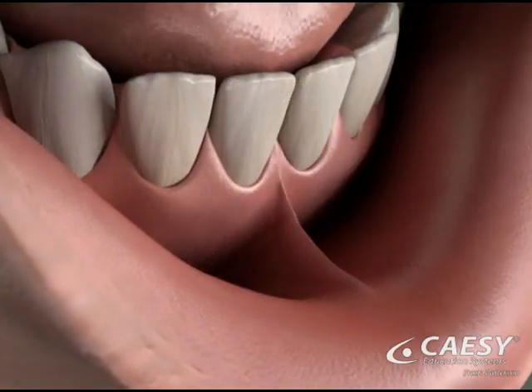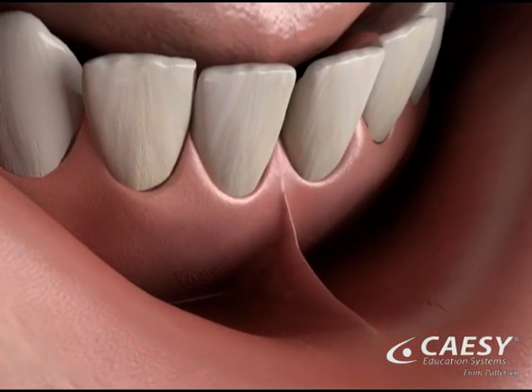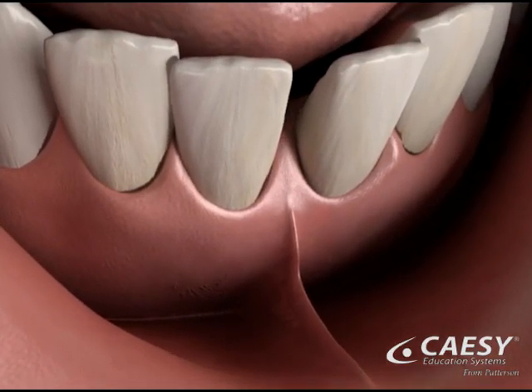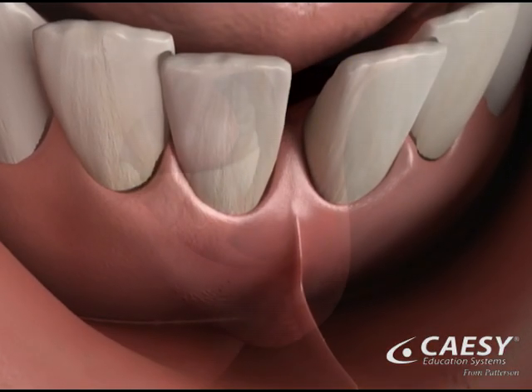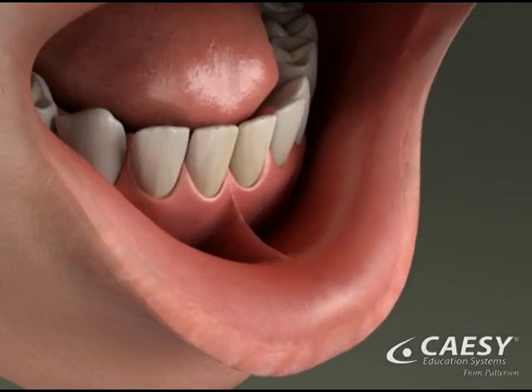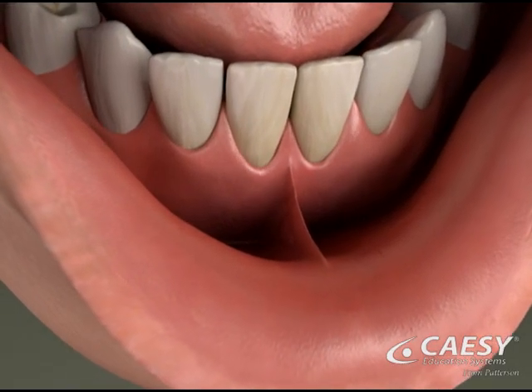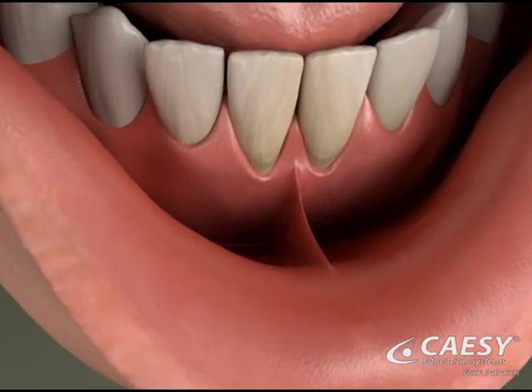As a child ages, a frenum that's attached too closely to the teeth can create a gap. The gap can't be closed unless the abnormal frenum attachment is dealt with. Over time, a tight frenum will constantly tug on the gum tissue and cause it to pull away from the tooth, leading to serious recession, tooth decay, and periodontal disease.